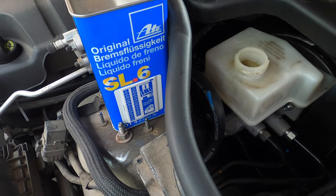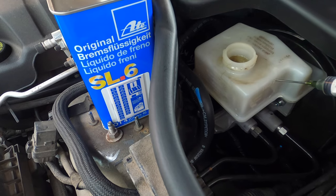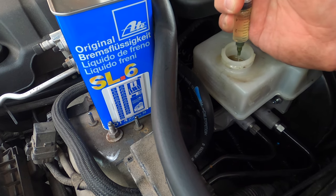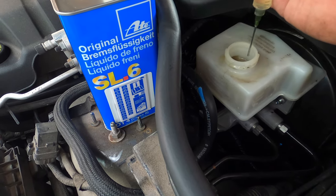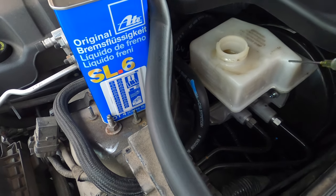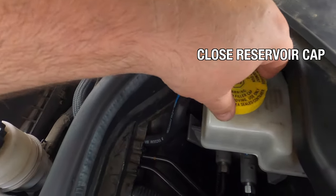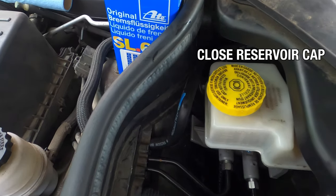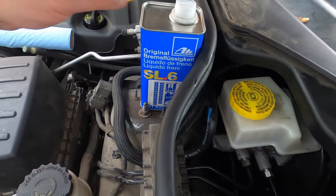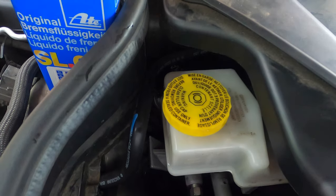Then we can remove it from the master cylinder reservoir. The last thing we need to do is adjust the fluid level to the maximum. In this case I have to remove some fluid — you may need to add more. We want to be at the maximum level, and when we're done we close the reservoir cap.